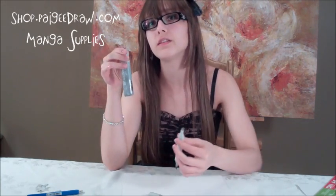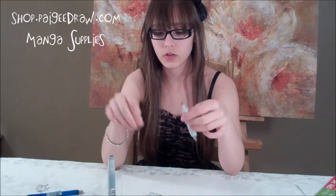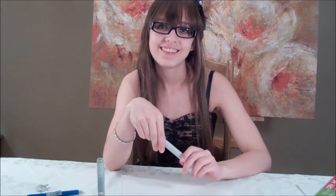You can get refills and markers on my online store, shop.pagedraw.com. And if you do get these markers, it is a good idea to get refills because you can fill up to four or five markers, and it's cheaper if you do it that way. So thank you.